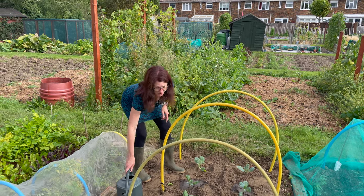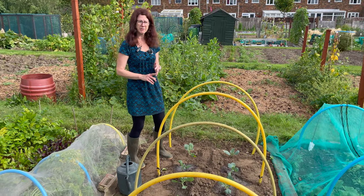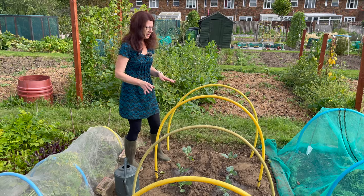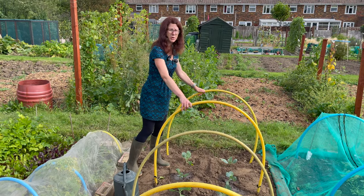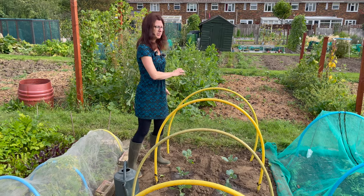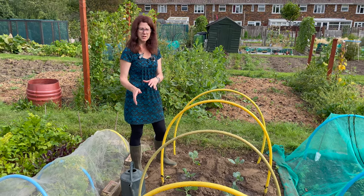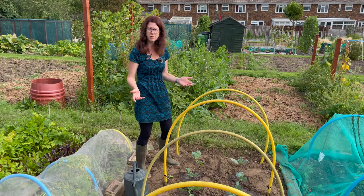The other thing you must do is cover your brassicas because either the birds, the butterflies, or other pests will get them. I use hoops because it's quite an easy and simple way to cover my cabbages, and then I'll put either some fleece or some enviromesh over it to protect them, so you won't have to spray them.